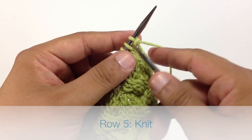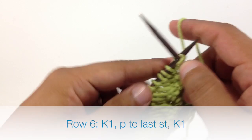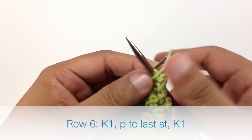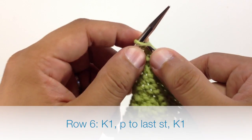Row 5: we're going to knit 1. Row 6: we're going to begin by knitting 1. Then we're going to purl all stitches until we reach the last stitch in our row. And when we reach the last stitch in our row, we're going to knit 1.